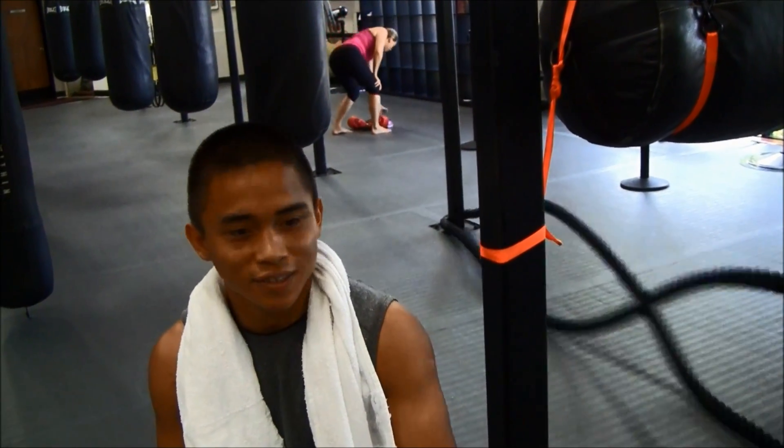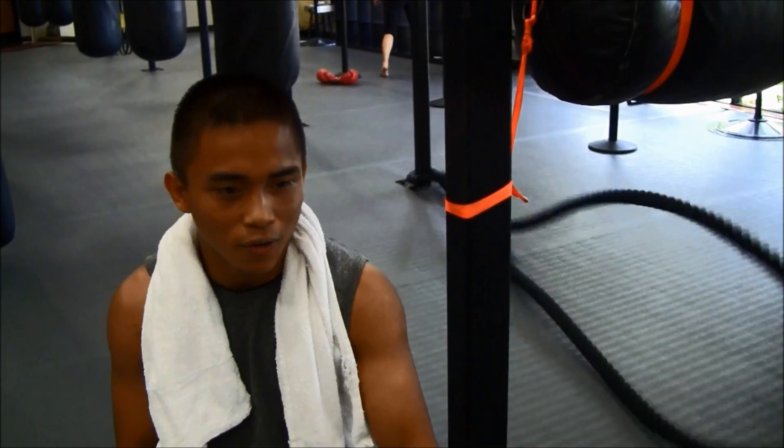I feel like I'm back to just learning boxing, so I'm learning, and Victor Conti is helping me with the supplements, the hypoxic training, and the machine.